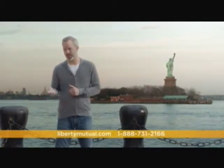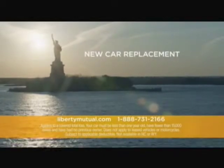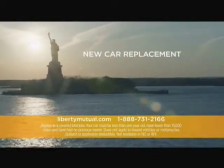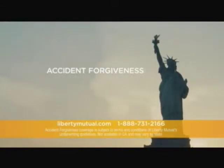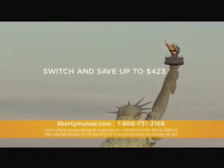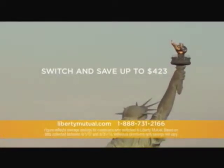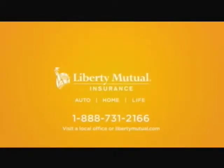You had your first accident. Now you have to make your first claim. You talk to your insurance company and boom — you're blindsided a second time. It won't give you enough money to replace your brand new car. Liberty Mutual's new car replacement will pay for the entire value of your car plus depreciation. Call 1-888-731-2166. And for drivers with accident forgiveness, Liberty Mutual won't raise your rates due to your first accident. Switch to Liberty Mutual and you could save up to $423.